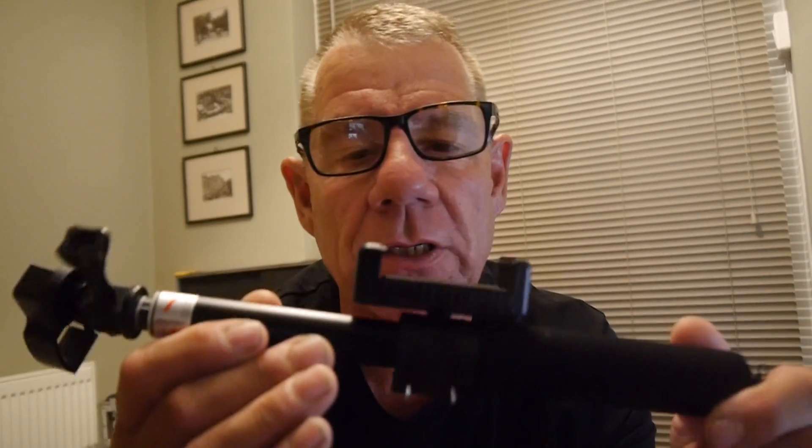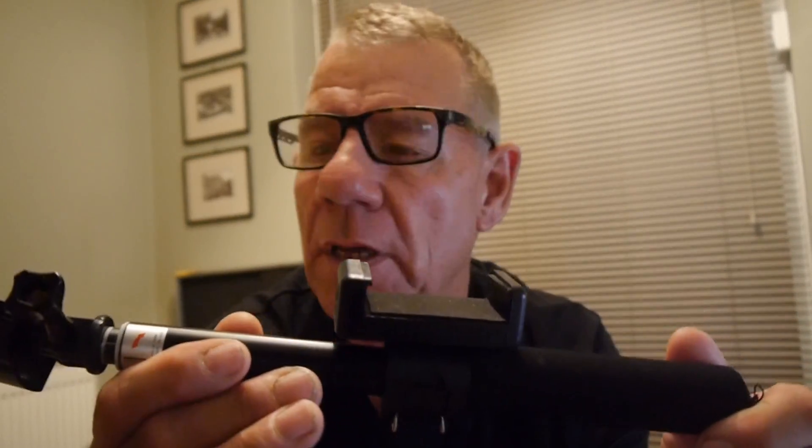Hi guys and welcome back. Yes, we are going to talk about this — the Osmo Pocket Selfie Stick. Very, very useful actually.